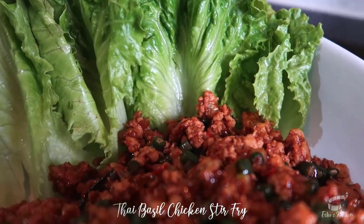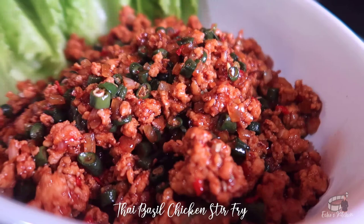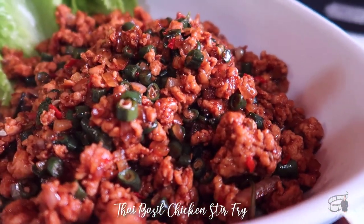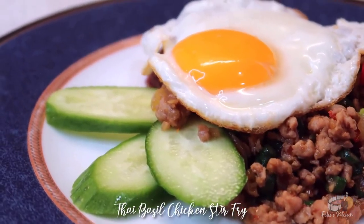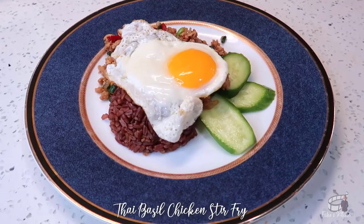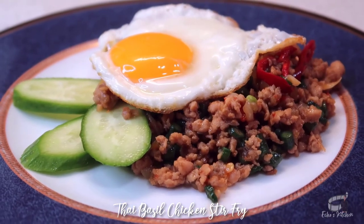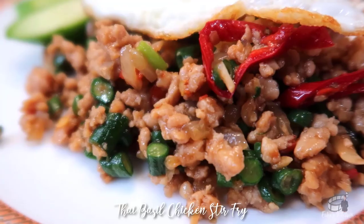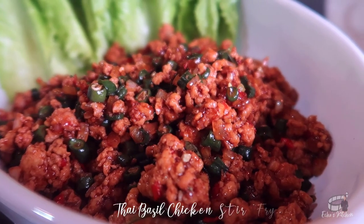Thai Basil Chicken Stir Fry, also known as Pad Kra Pao, is a popular Thai dish. It's a great meal for lunch or dinner, and I love it when it's paired with steamed rice, with some fried eggs and cucumbers on the side. I love this dish — it's packed with pungent flavors and it's absolutely delicious. This recipe is easy, simple, and quick to make. So let's get started!